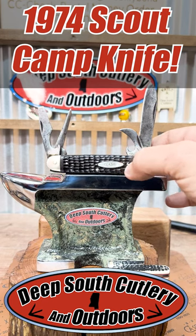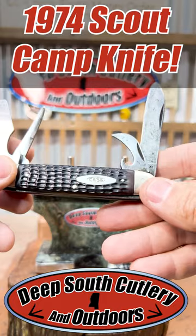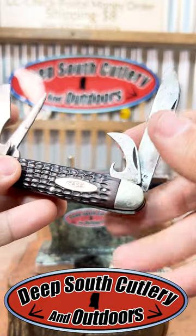Hey, welcome back to Deep South. Check out what we've got here today. Now, this one has been used. It's a 74 model — that makes this thing 50 years old. 50-year-old Case Scout Knife.